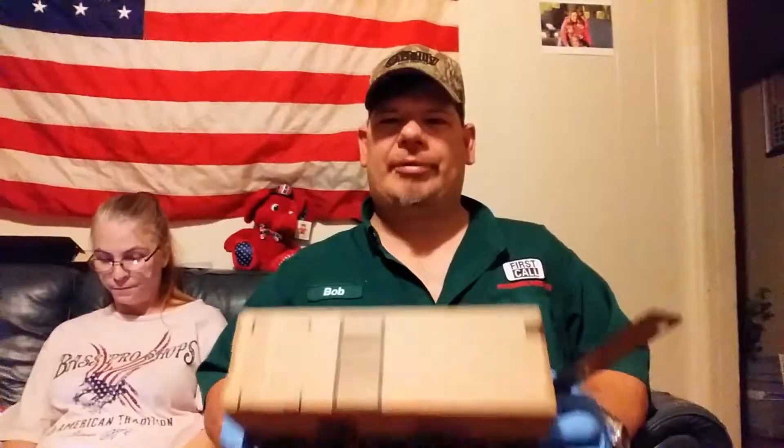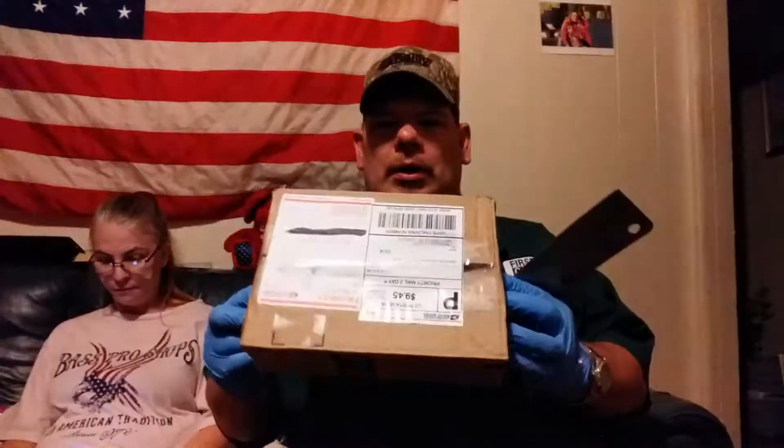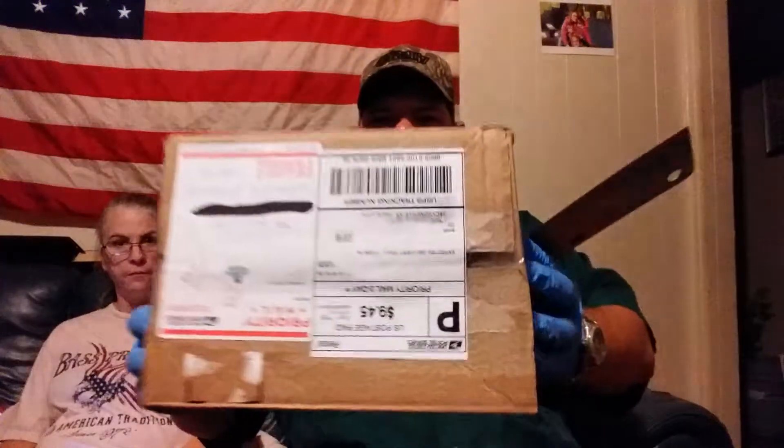Y'all know I've been opening up some packages from the Infernal Candy Company. That's right. This is my third package. Check it out. Third pack.